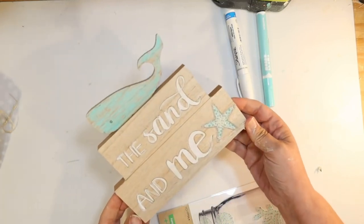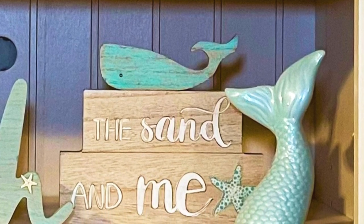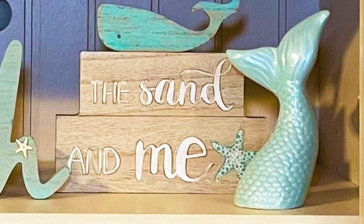I love it when they give me a nice wood starter piece because it goes great with my decor. I display mine with one of the little blue mermaid tails, also from Dollar Tree.